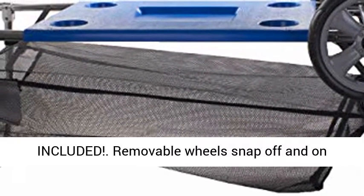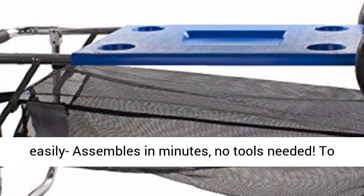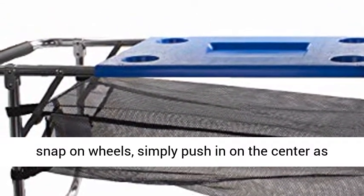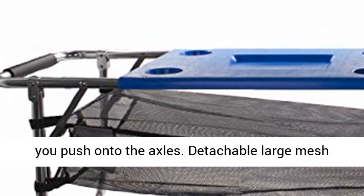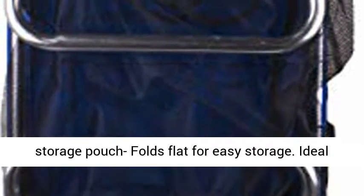chairs and other items to the cart. Included removable wheels snap off and on easily, assembles in minutes, no tools needed. To snap on wheels, simply push in on the center as you push onto the axles. Detachable large mesh storage pouch folds flat for easy storage. Ideal for beach, camping, concerts, and more. 80 pound weight capacity.